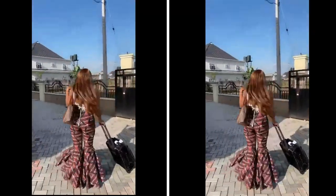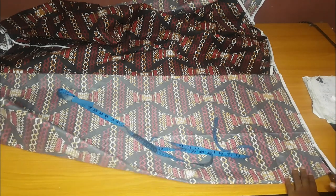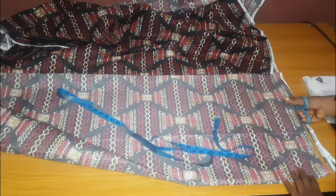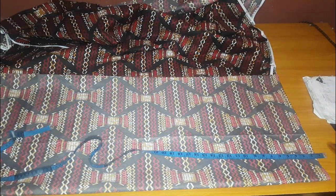This is the final look of the trouser that I made. Welcome, guys! In today's video we're going to learn how to make this trouser. You are going to need about five yards of fabric. I used an ankara fabric, but if you are using any fabric that is up to 60 inches wide, four yards should be enough. The client I made this for is very tall, so I folded the fabric to get enough.